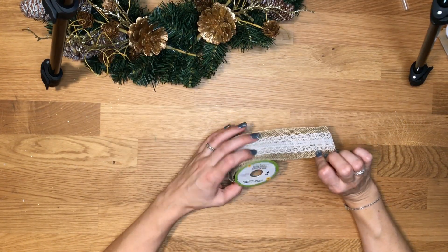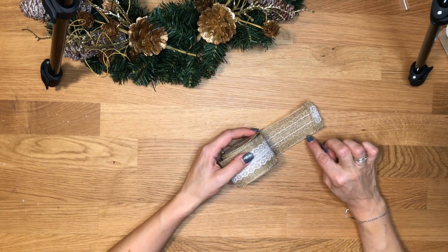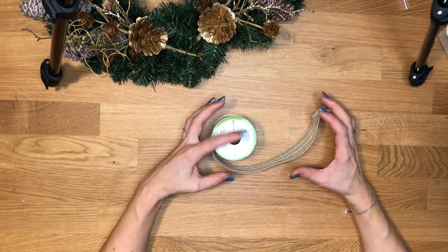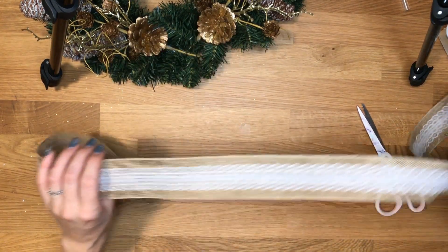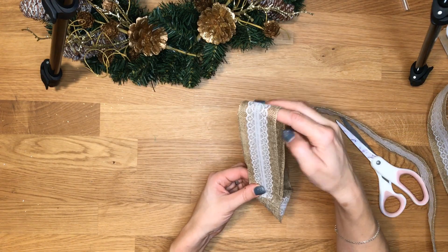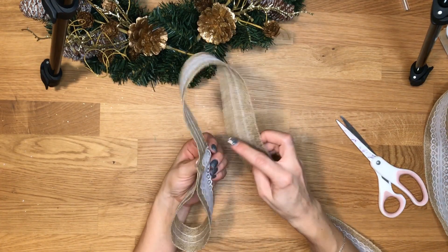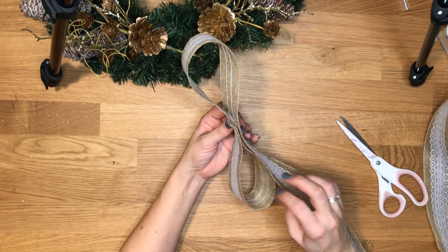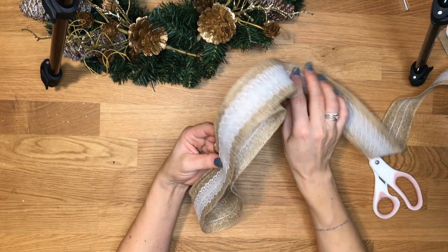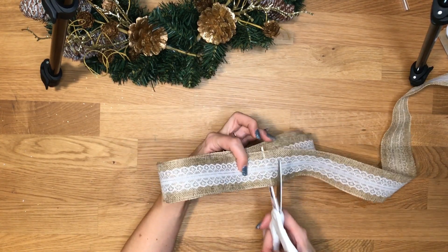This ribbon made from burlap and lace I got at the Dollar Tree. It has little wires on the inside edges which is perfect for when you want to puff out your bow. I'm going to make a fairly sized bow. I'm going to take my end to the middle of where my bow is going to be, then loop around. I'm starting in the middle and then looping around. I want my bow to have two loops so I can puff it out really nicely, so I'll wrap it around another time and end right there in the middle.